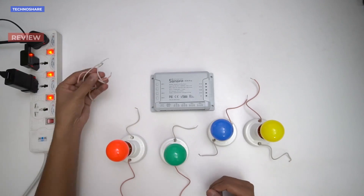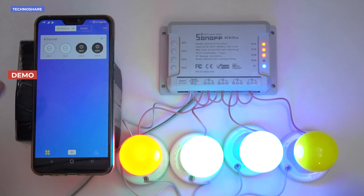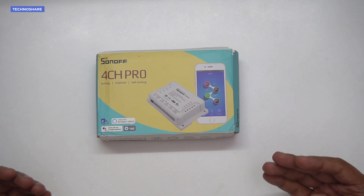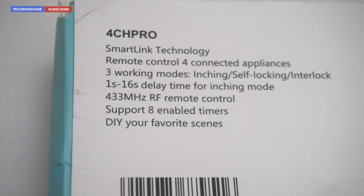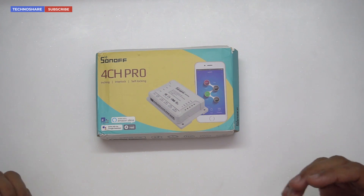In this video I'll be doing a review and we'll also see how to do the setup, configuration, and a quick demo of this product. I'd also like to thank Banggood for sending me this unit for review. Links are in the description if you're planning to buy it. Let's start with the unboxing.